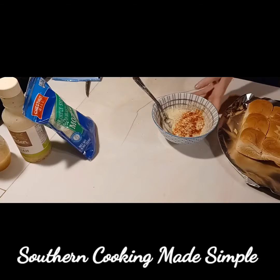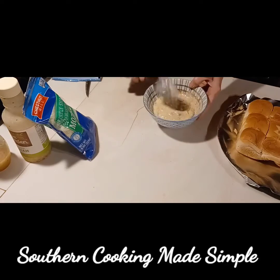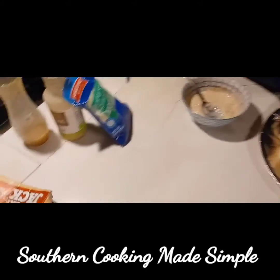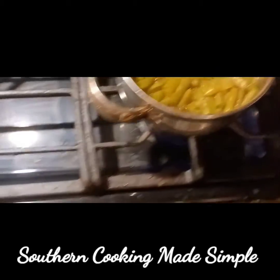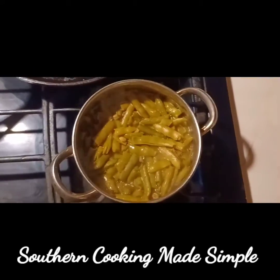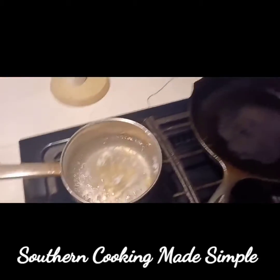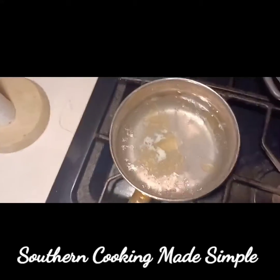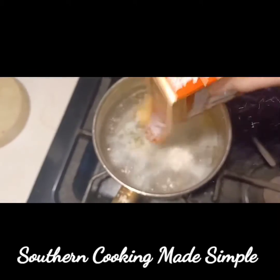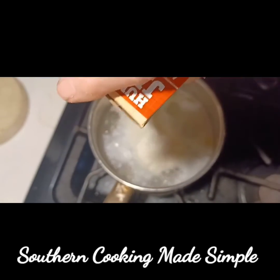I drizzle a little more mozzarella cheese on top and it is fantastic. You can use more Italian dressing in your mix if you like that vinegar and oil taste. You really don't have to use much butter — only one tablespoon — because the oil in the dressing will make it brown in the oven. Just lay the rolls on a baking pan and put them in the oven with the topping spread on top.